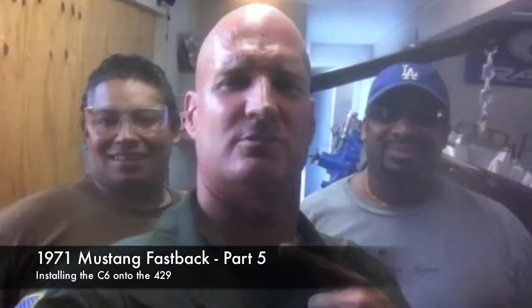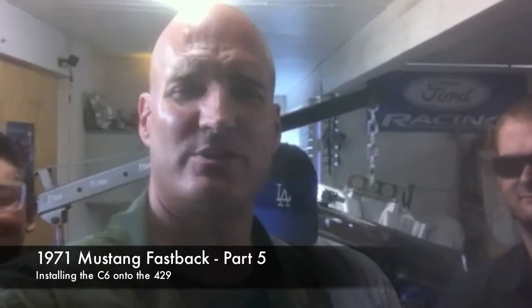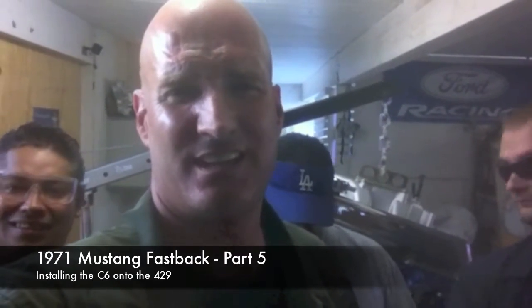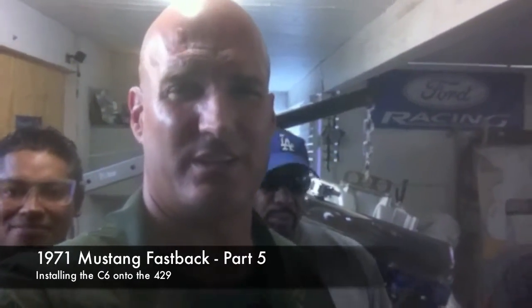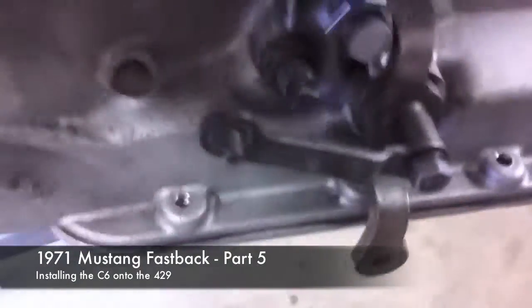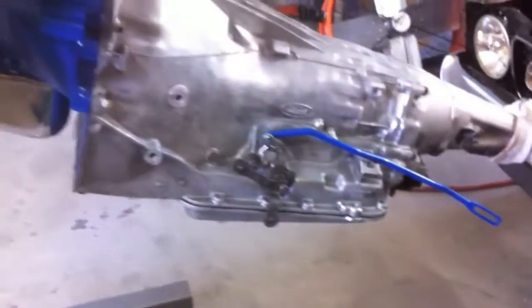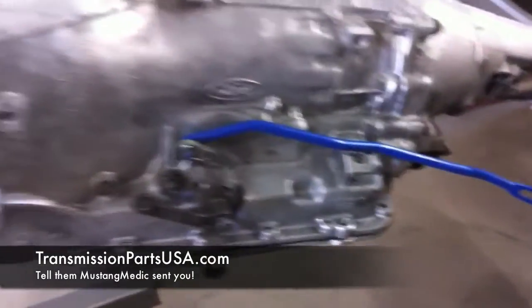Justin decided to drop by and we start talking about the transmission. I'm concerned about a leak — here it is. I'm concerned this thing has a leak in the seal. Justin looked it up online at transmissionpartsusa.com.